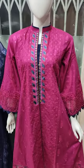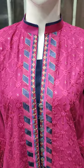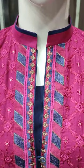Assalamualaikum everyone, Abdul Qadir here. Sakafat collection, Summer Cotton Fabric, new design launch.